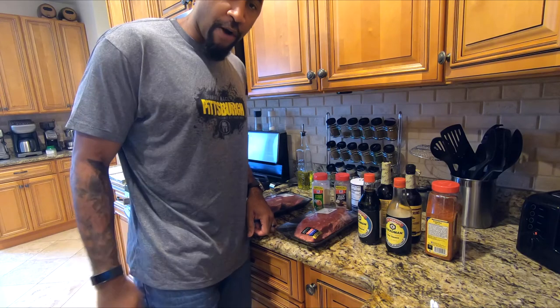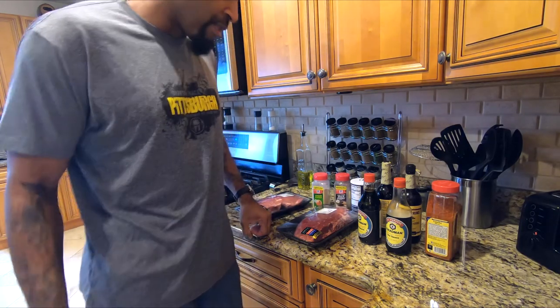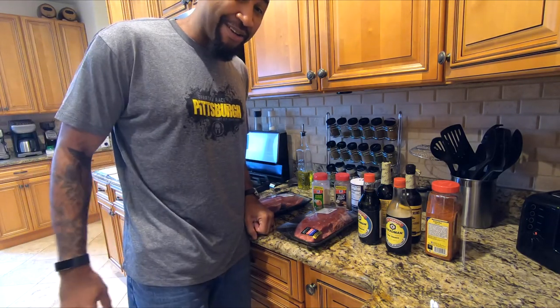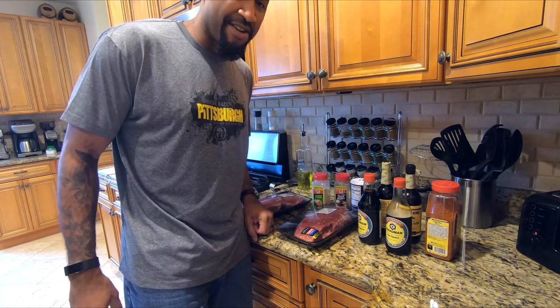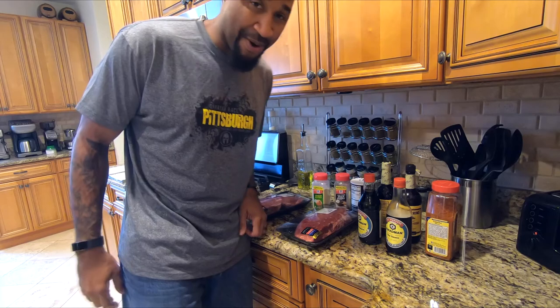I'm going to marinate it overnight after I cut it up into strips. And then tomorrow we'll start the smoker up and start smoking this beef jerky. Once you've tried it this way, I guarantee you, you're not going to buy store-bought beef jerky again. Very easy to do. And if you've got a smoker, why aren't you smoking your own beef jerky?